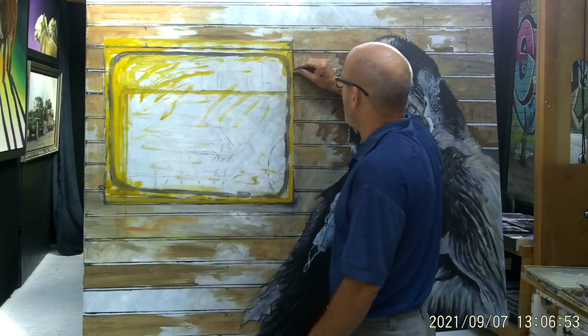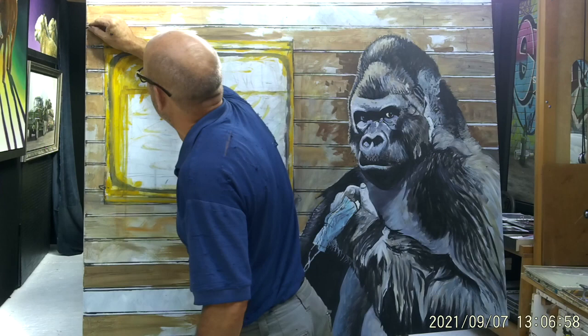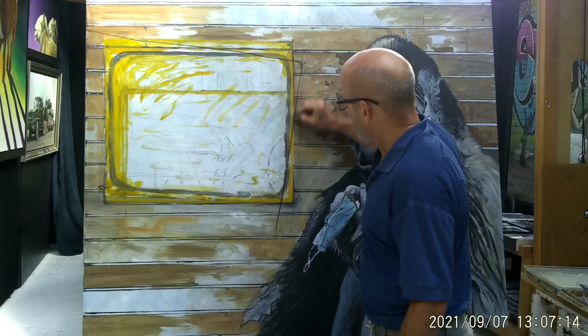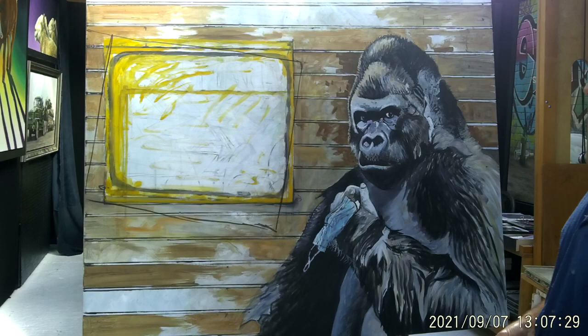What happens if we do this? I haven't experimented with this yet so this is sort of live. Let's see what happens — I just think things ought to be a little less neat. What happens if it's a bit more dense? Yeah, I think that's working better.